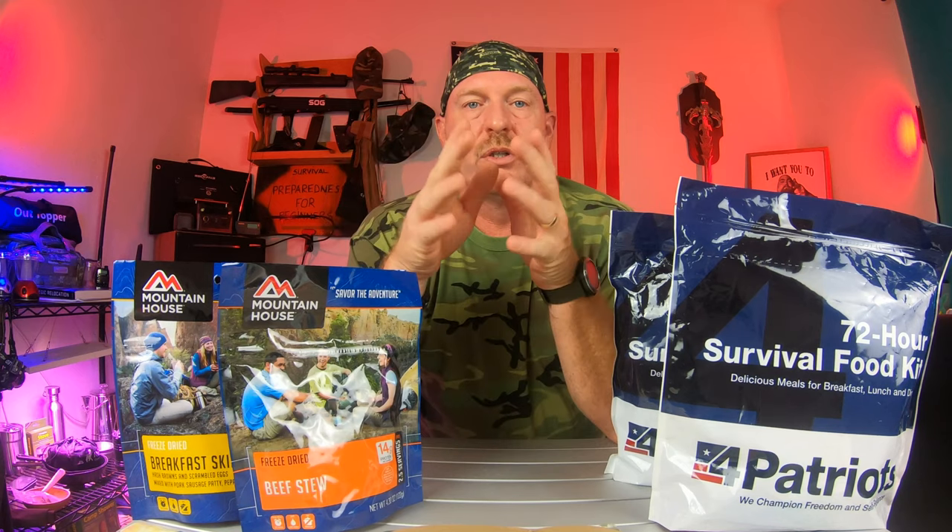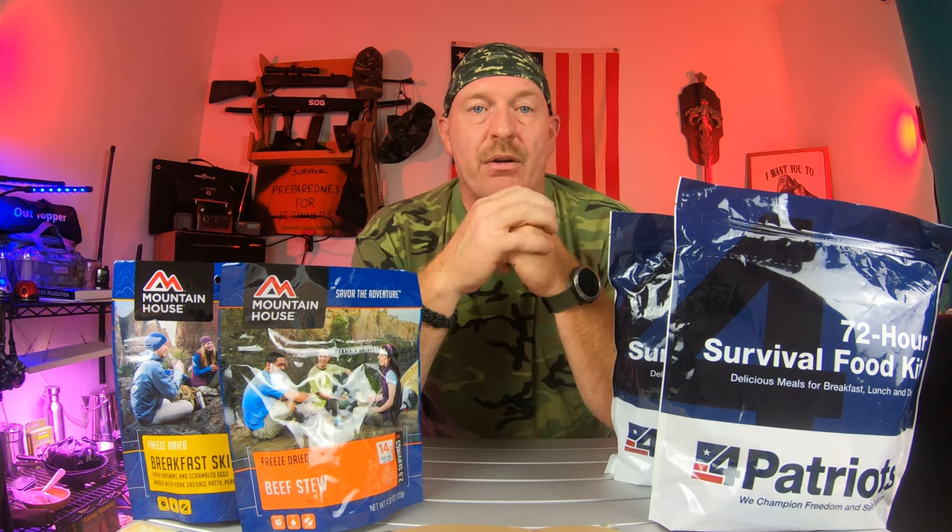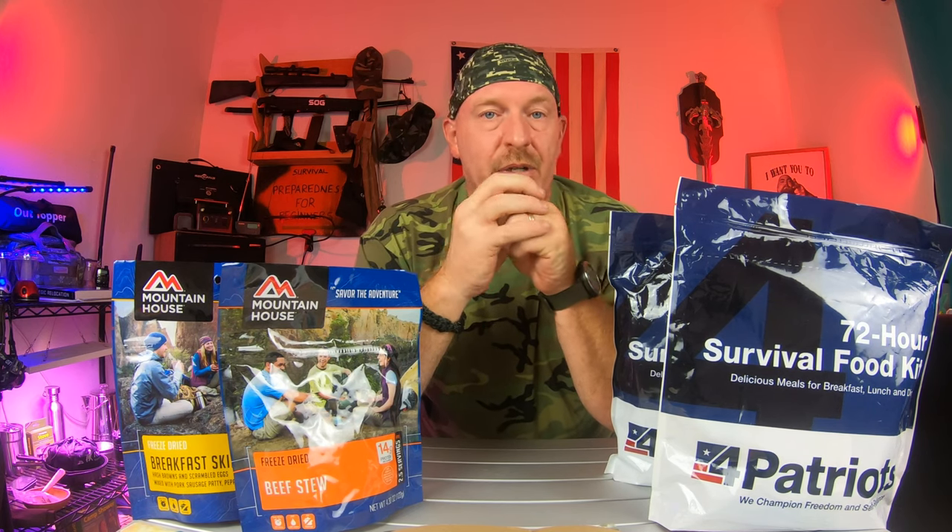When you are looking at your freeze-dried foods, there is a wide range that is out there, and there's a lot of great products and a lot of great companies.